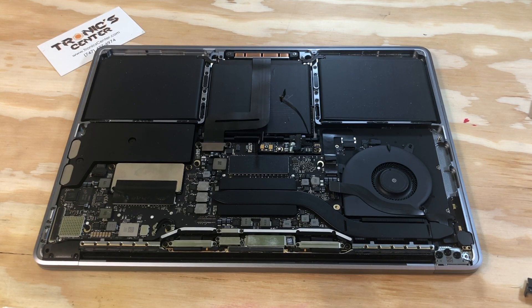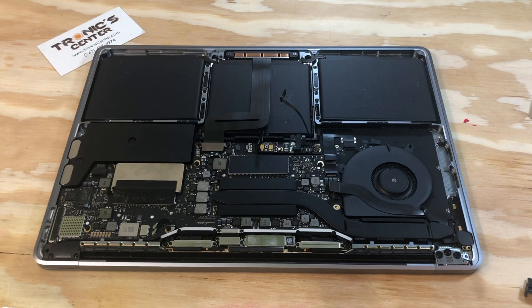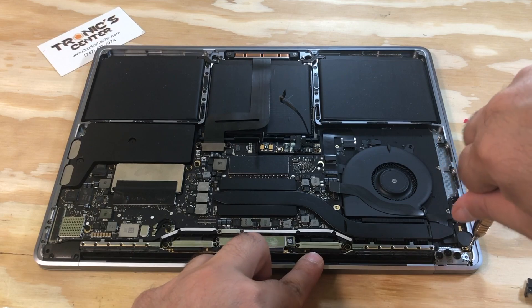Tie up the screws for the audio jack board side — there are two screws, two wide screws. Just tie them up.